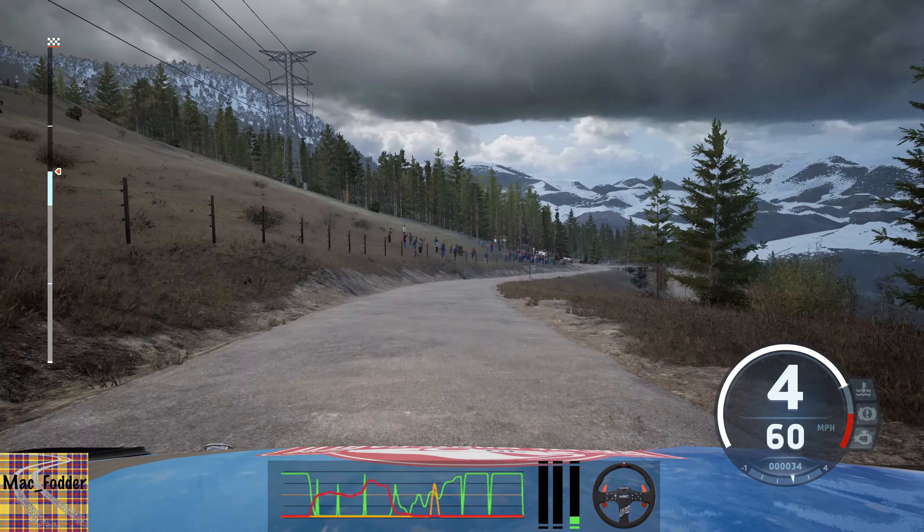3 right, very long, tightens. 1. 30. 5 left. And 5 right, half long. 50.